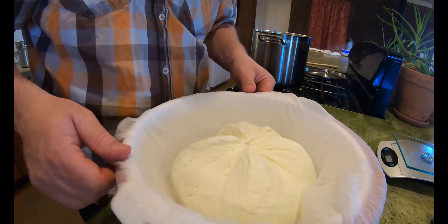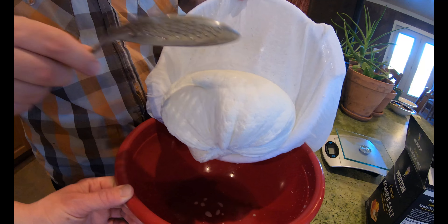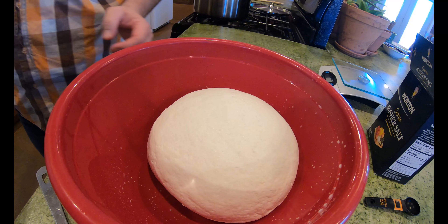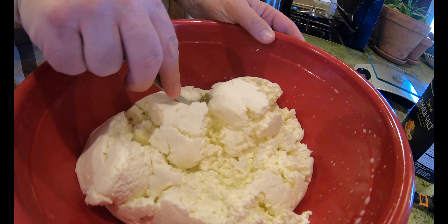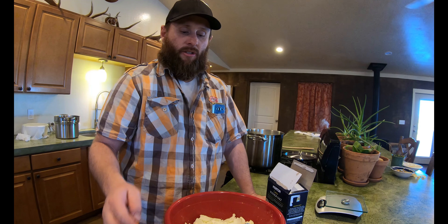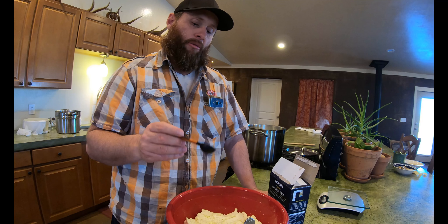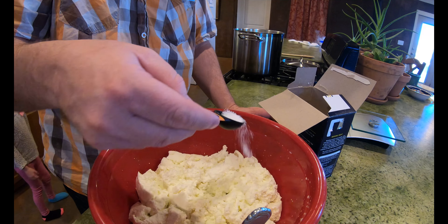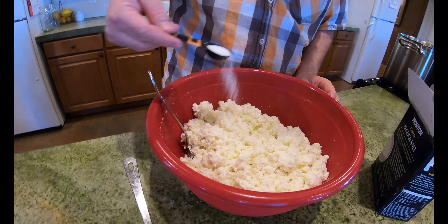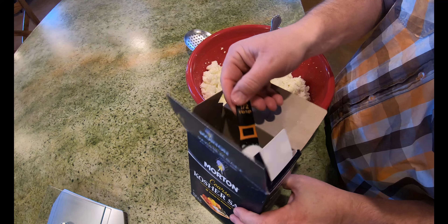Look at that beautiful cheese — isn't that gorgeous? Look at that nice ball of cheese, and that's from two gallons of milk. We're going to open that up and put some salt in it. You will salt your cheese to your taste. For us, two gallons of milk, we like a salt ratio of one and a half tablespoons of salt. I'll do one half tablespoon at a time, turn it in, do another half tablespoon, turn that in, and then one final half tablespoon.